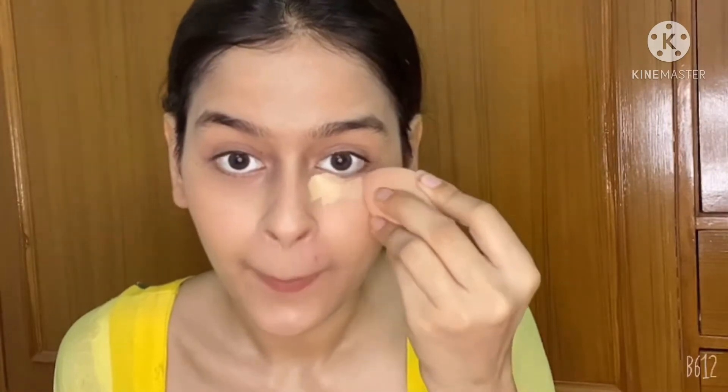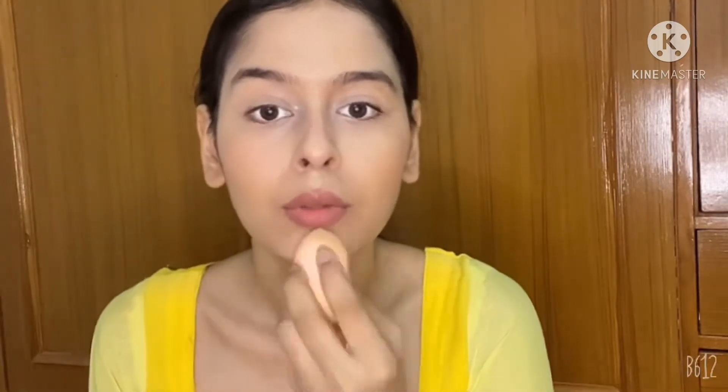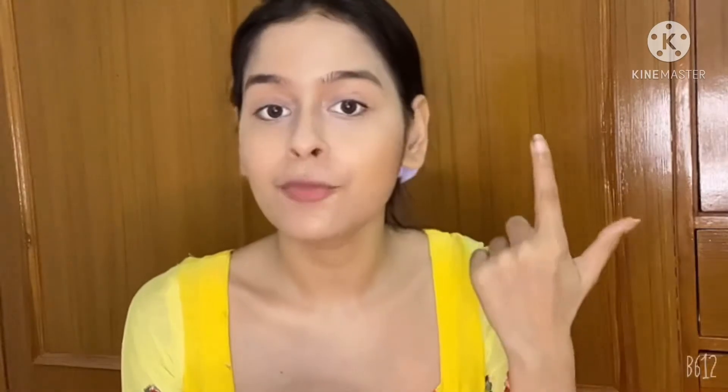So next I am going for concealer. This is Miss Clear Concealer and I am going to conceal all my dark areas of my face. I am applying this concealer with the help of a sponge. Now I am going to apply this Latme Rose powder with sunscreen to set all the excess concealer which I have applied.